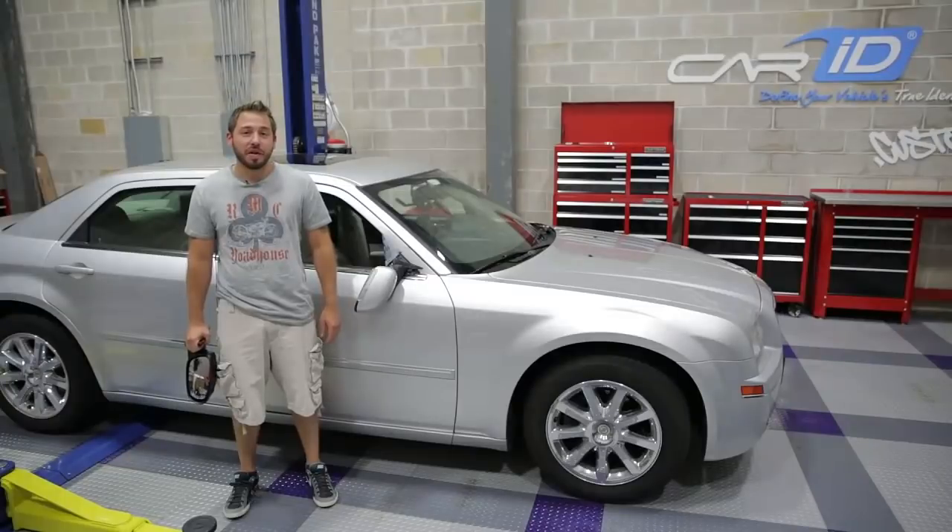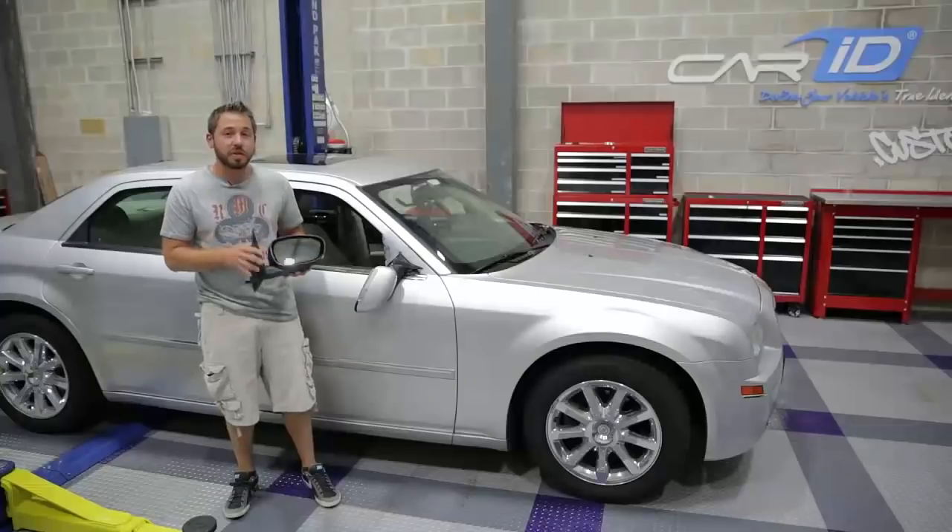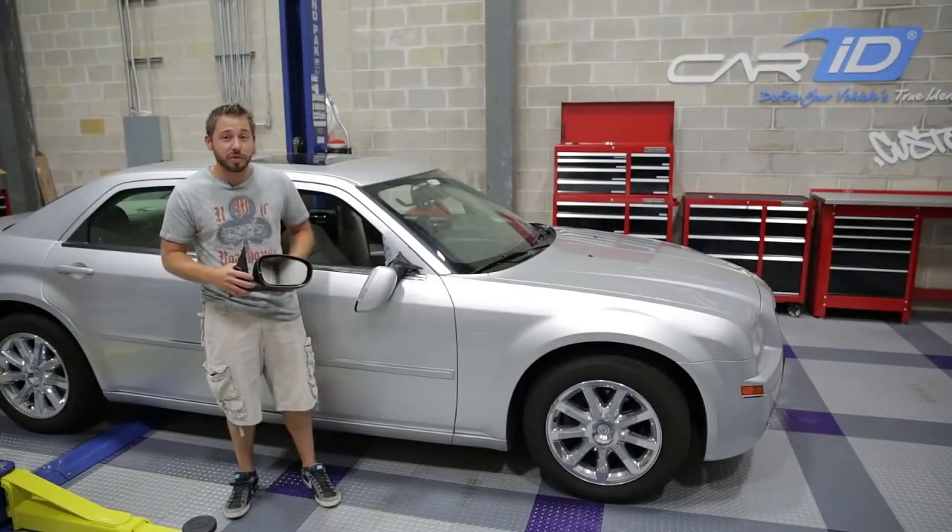Hi everyone, thanks for tuning in to another Car ID 5 minute video. My name is Greg and today we're going to be replacing this old tired side view mirror with a brand new side view mirror from Replace on a 2008 Chrysler 300.